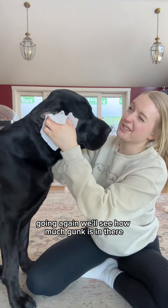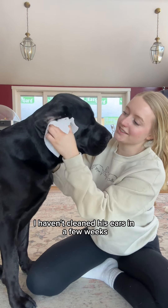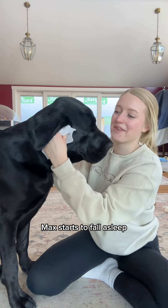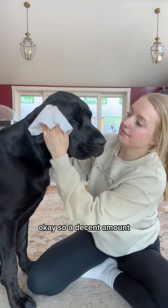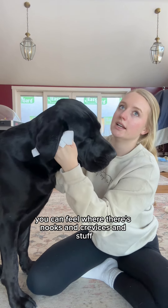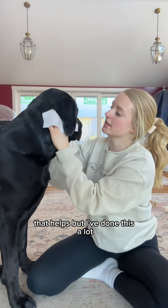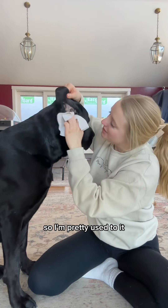I'll go in again and we'll see how much gunk is in there — I haven't cleaned his ears in a few weeks. He likes it; Max is starting to fall asleep. There's a decent amount in there. You can feel where there are nooks and crevices, and if you want to use a flashlight while you do it, that helps. I've done this a lot, so I'm pretty used to it.